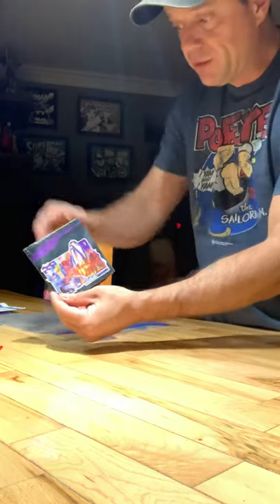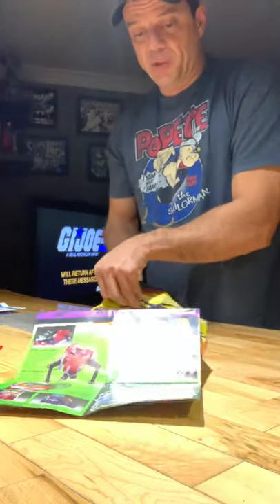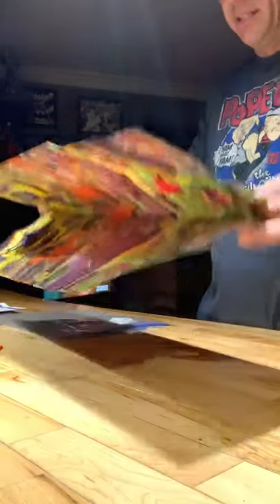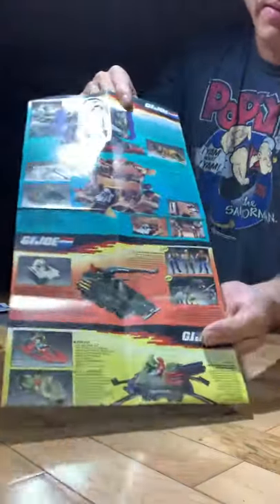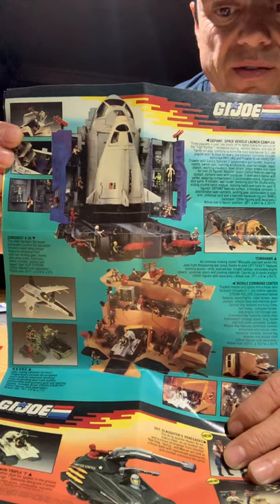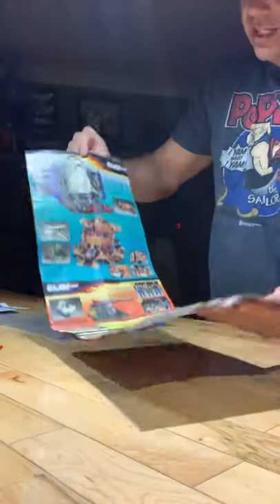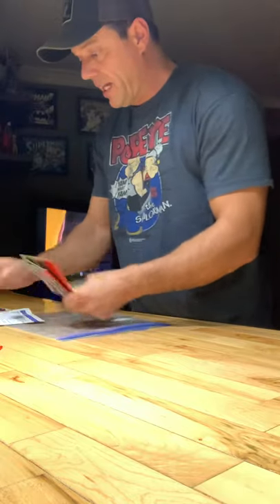Last but not least, this cool booklet came in all your vehicle boxes. Since I'm up in Canada, it's in French and English. It's a loaded-up brochure showing all your figures for 1987 that you could get, some vehicles, the Mobile Command Center, and the almighty Defiant up top. It would get all the kids back in the day excited about what was coming out and what they wanted to add to their Joe team or their Cobra side. A cool little brochure that came with all the packages.